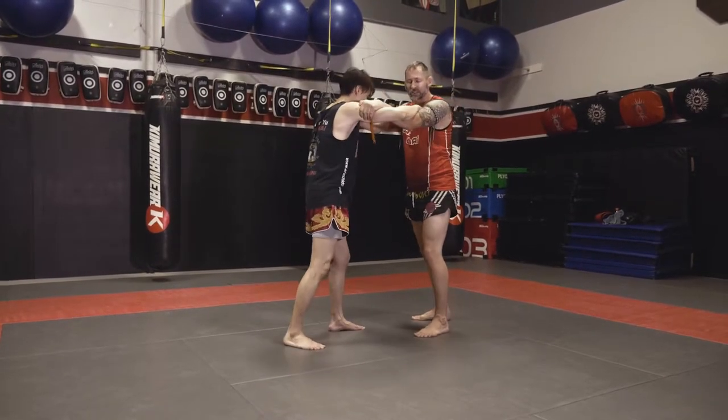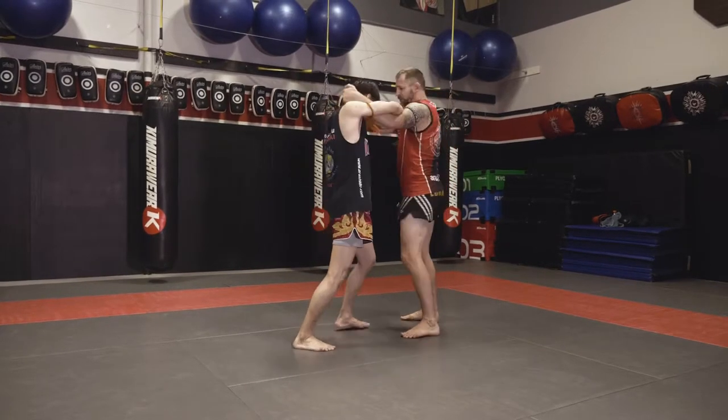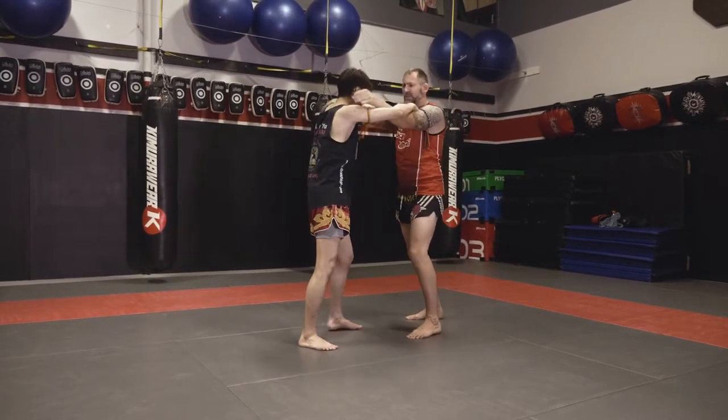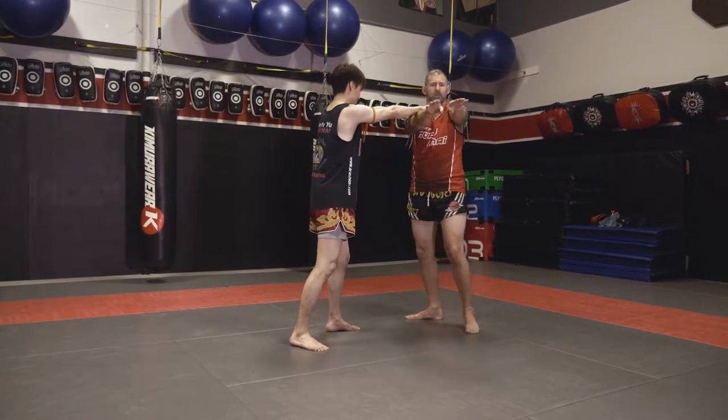So keep that in mind. This is a nice clinch to get, but sometimes it can be a hard one to hang on to. When he starts to extend, I want to turn. Try not to reach with both hands — you're going to get stuck. If he extends his arms and I extend my arms, they're going to come apart.